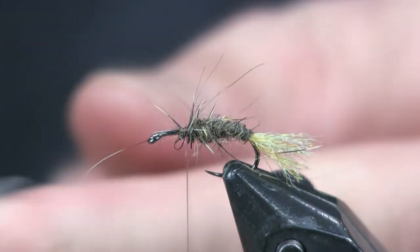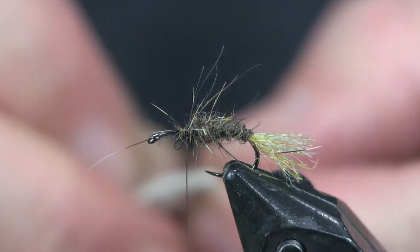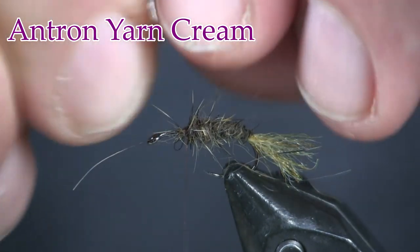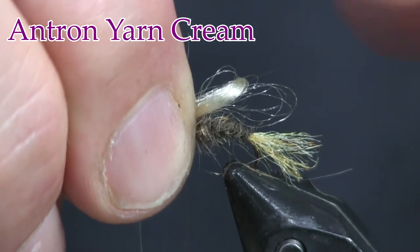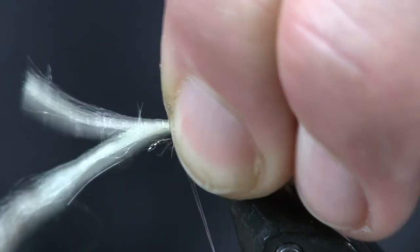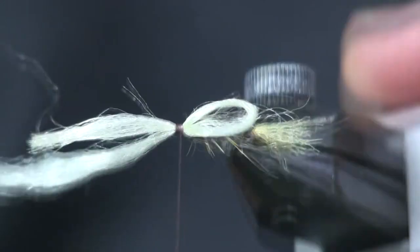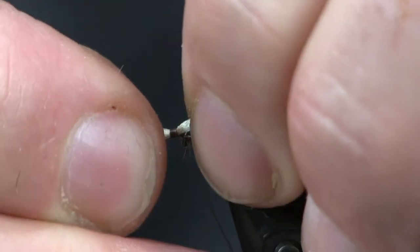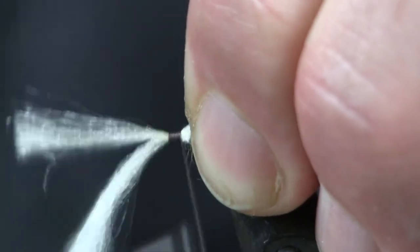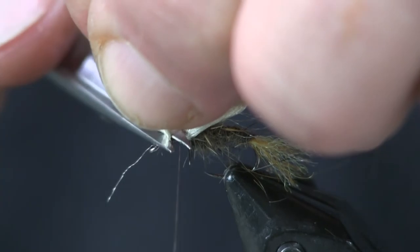We're just going to finish that off there, trim any fibers that are a little long. Next we're going to put on the wing. For the wing I'm using some cream-colored antron and I'm going to make it into a loop. I'll set this loop on top — I want it to go just about the length of the body, with the bend of that loop right above where that tail starts. I'll wrap that on there, shorten it up just a hair, and bring it back to where I ended the dubbing, making sure I keep it up on top. Then trim it off.